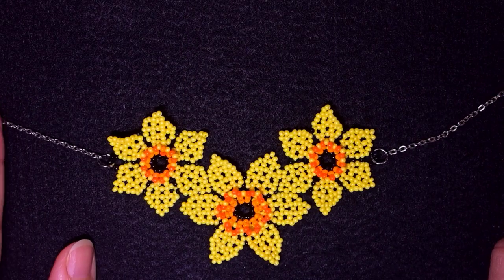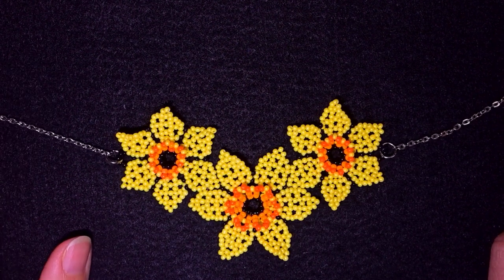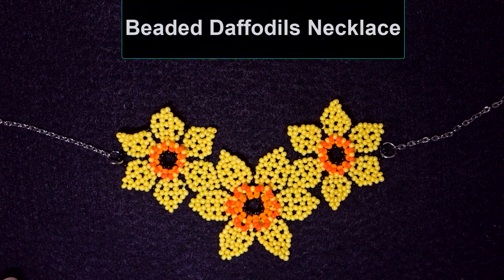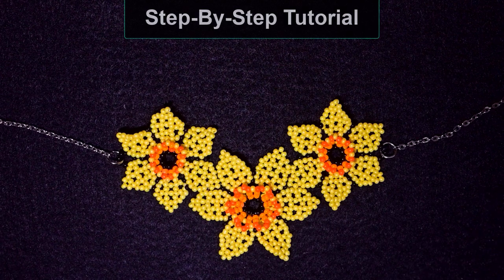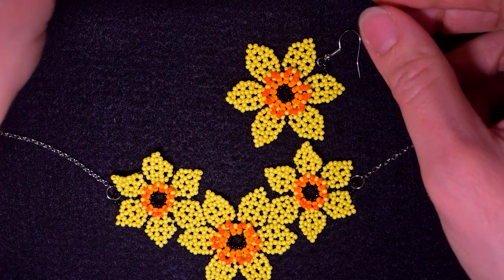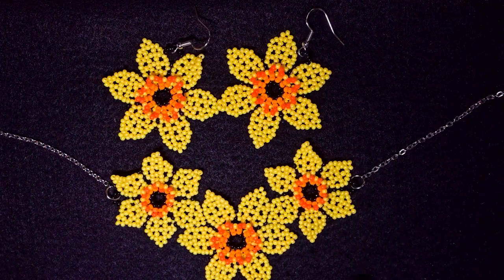Hi there, I'm Teddy from Bijuteo Beading, and in today's tutorial I'm going to be showing you really easy and step-by-step how to make this beautiful beaded daffodils necklace. I'm sure that with the step-by-step instruction you will be making it with no problem. I also have a tutorial for earrings, and you will need this tutorial because